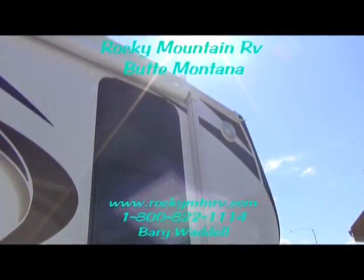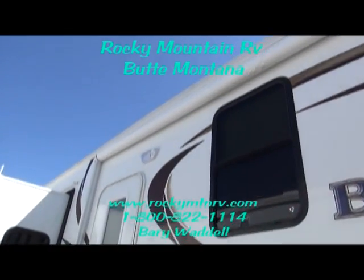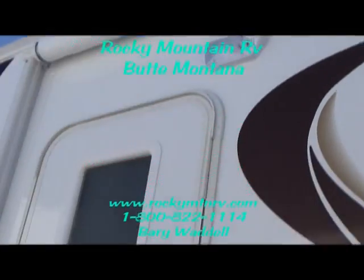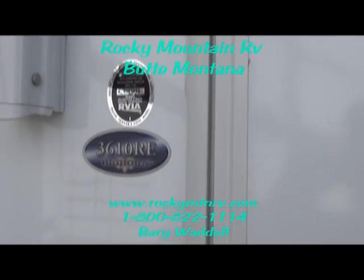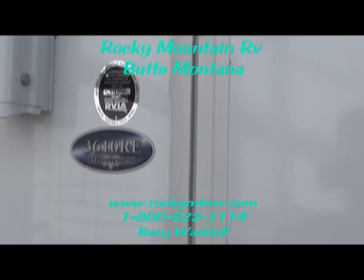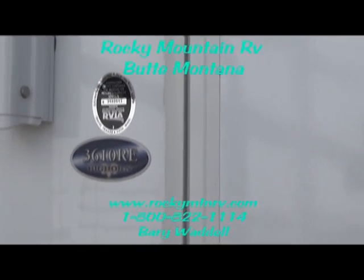One other thing to point out is the large electric awning on the outside and the motion sensing light here. Assist handle leading up into this unit. You're looking at a 3610 at Rocky Mountain RV in Butte, Montana. Your tour guide today is Barry Waddell. Now let's look inside this unit.